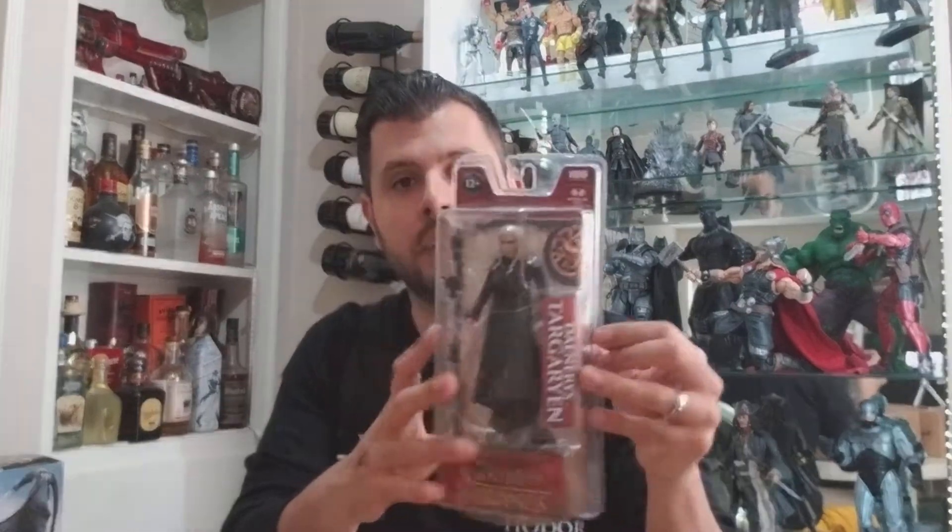I'm going to be comparing it to Funko's version of Daenerys from about five or six years back, and that is this one right here.